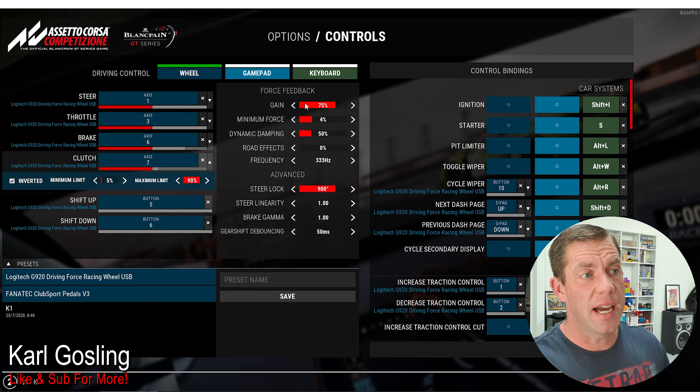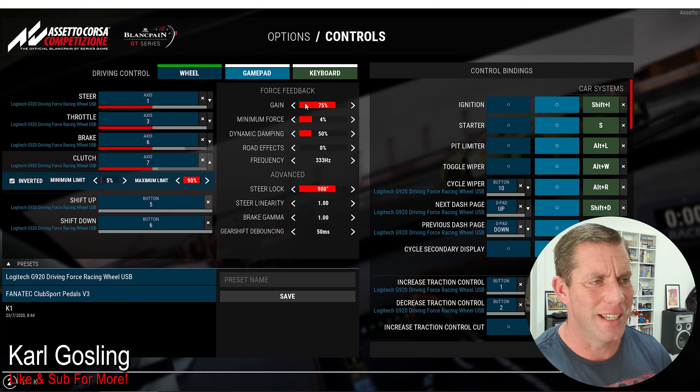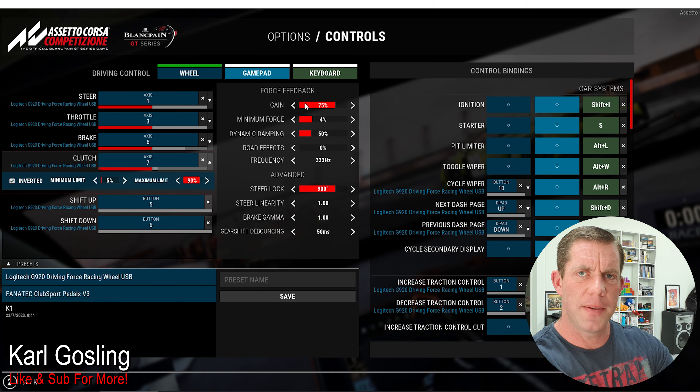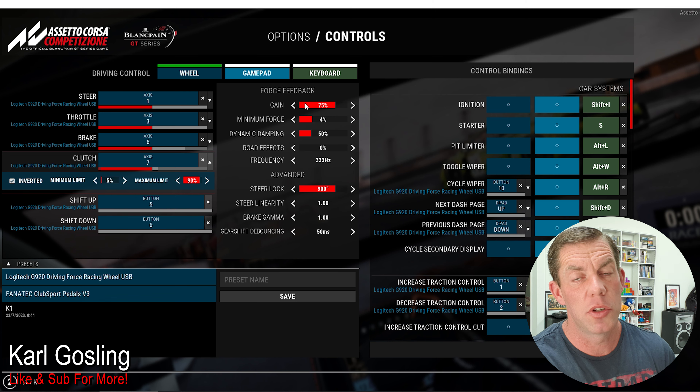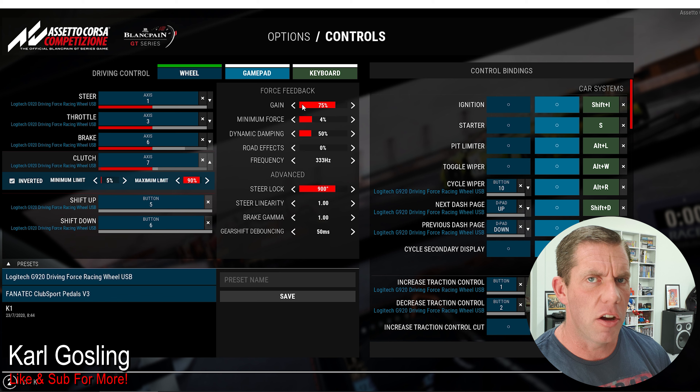Force Feedback Gain is just the overall strength of the force feedback. If you leave it at 100% I find that's a little bit too much and you've got nowhere to go. If you're at 100% going down a straight and the wheel is already using all the strength available, when you then enter a sharp corner where the force feedback should ramp up, the wheel clips - it runs out of strength because it's already at 100%. So 75% leaves a bit of overhead, shouldn't have any clipping issues, and feels like a nice weight for the G920.